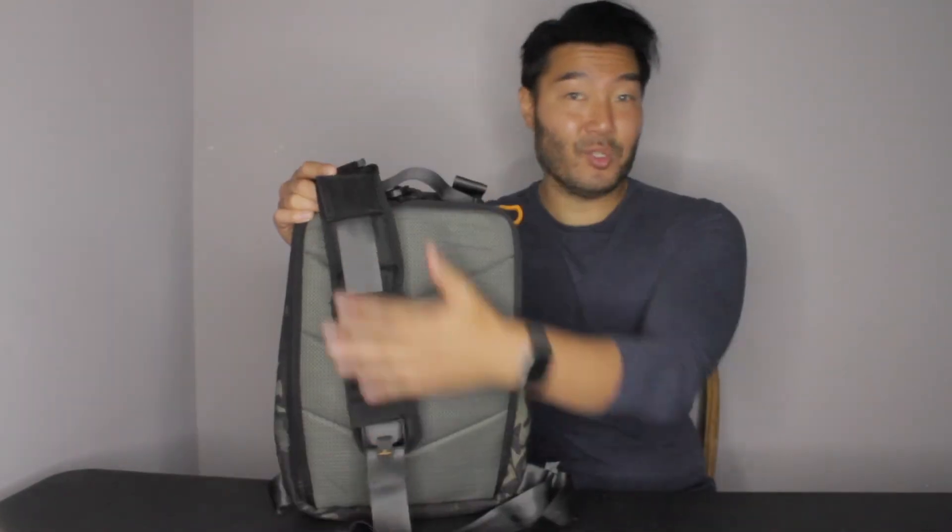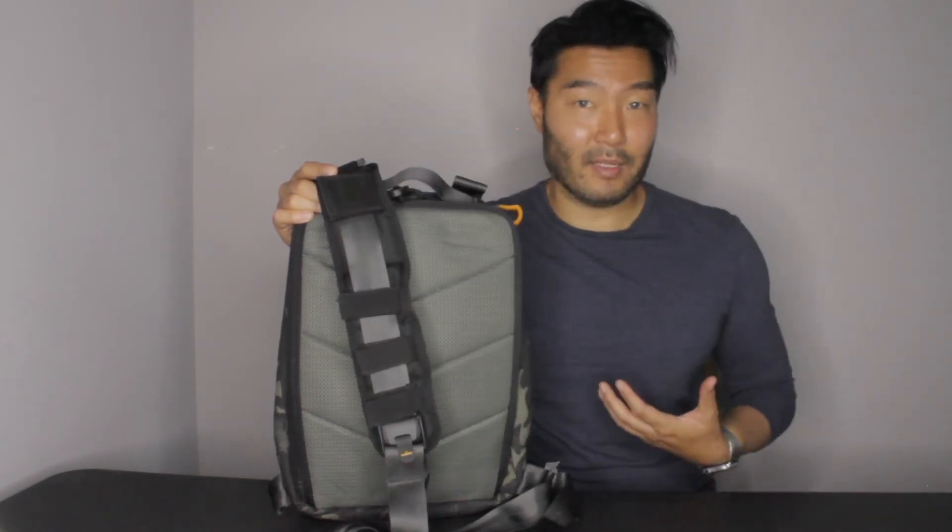This comes with two straps. If you want to use backpack style, I only use one because I'm using it sling bag style. So you might ask yourself why you would use a sling bag like the Carbide 12, which is smaller than a regular backpack. What is the purpose of this? Why not just bring a backpack?